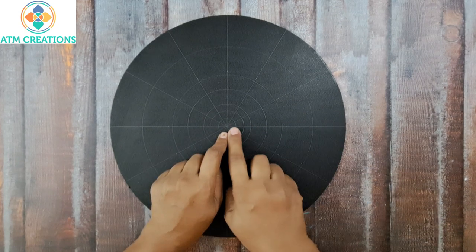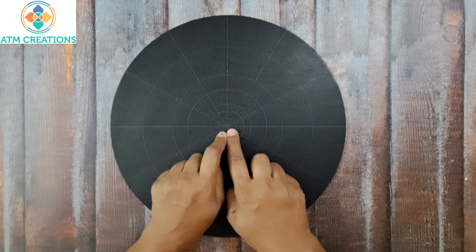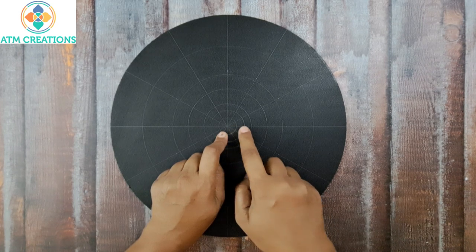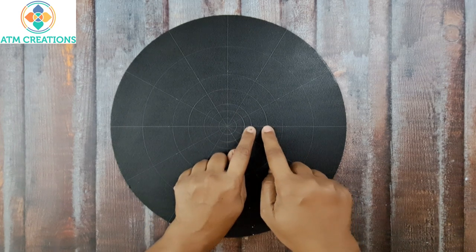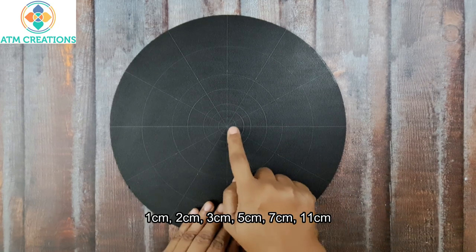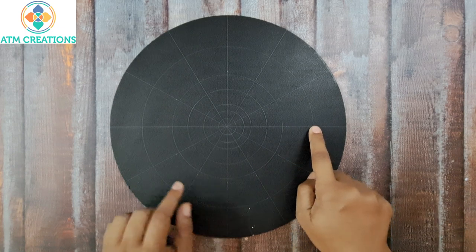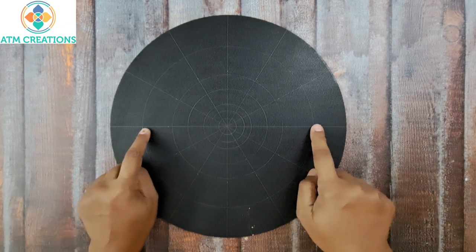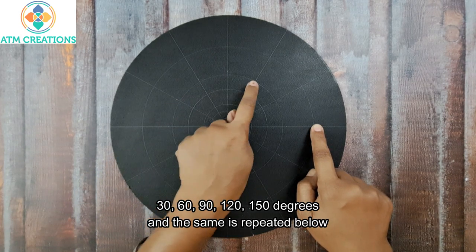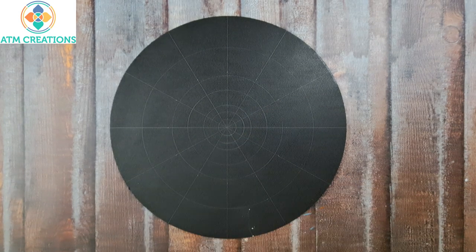The measurements I'm giving are radii, not diameters. The six circle radii are: one, two, three, five, seven, and eleven centimeters. The angles are marked at zero and 180 degrees, with additional marks at 30, 60, 90, 120, and 150 degrees. Let's get started with dotting!